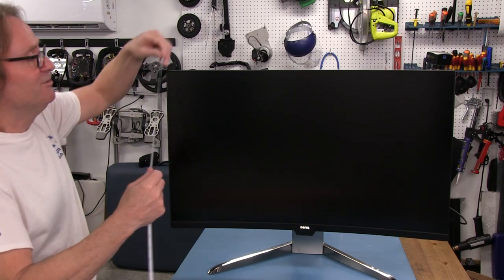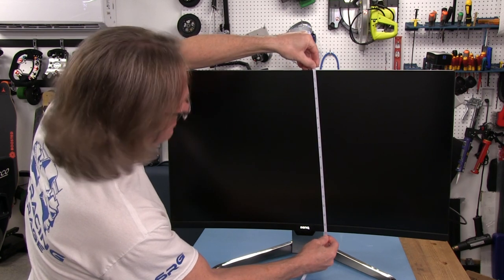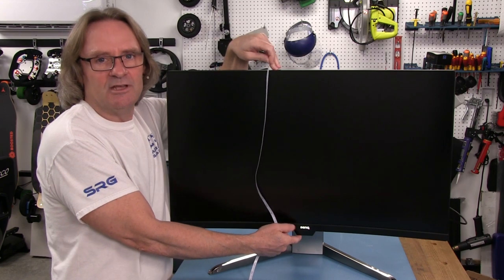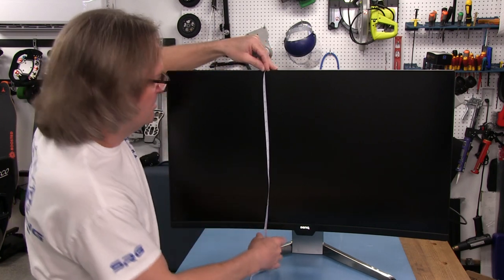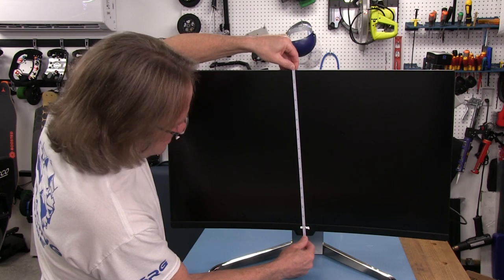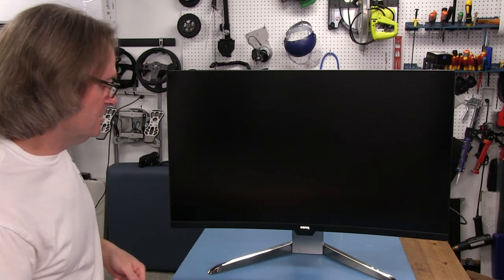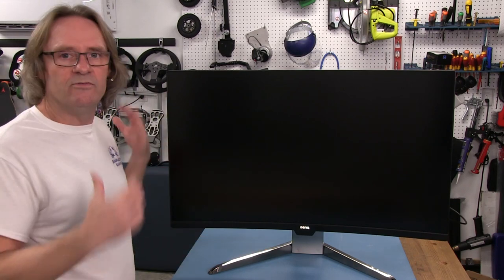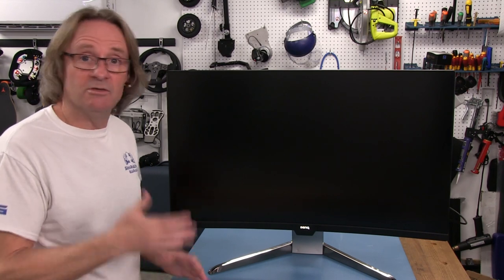It's 31 and a quarter inches — close enough to 32. Going straight up and down, the panel is 16 and five-eighths inches, but with the light sensor it's 17 and an eighth inches. I believe this is the ambient light sensor that will automatically change the brightness of the monitor, which I don't really care for. This whole review is going to be based from the perspective of sim racing, or even sim flight, for that matter.